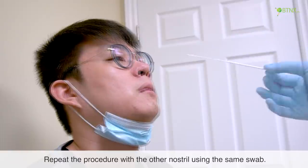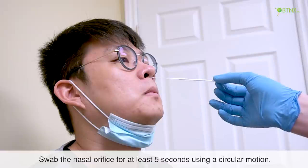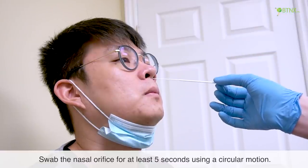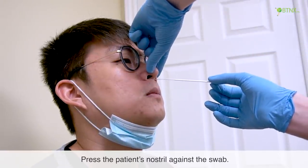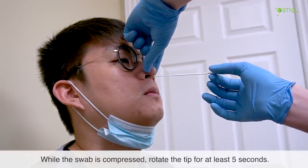Repeat the procedure with the other nostril using the same swab. Swab the nasal orifice for at least 5 seconds using a circular motion. Press the patient's nostril against the swab, and while the swab is compressed, rotate the tip for at least 5 seconds.